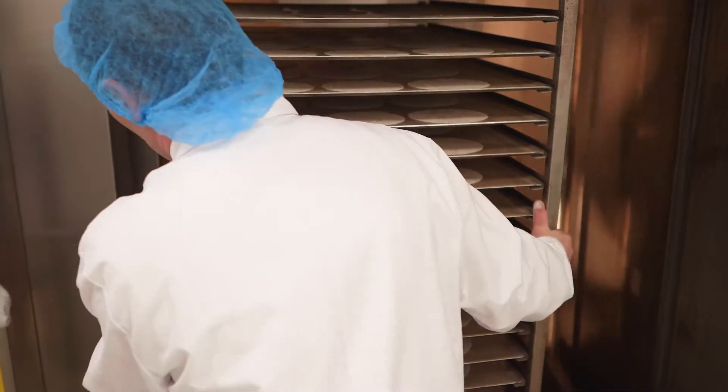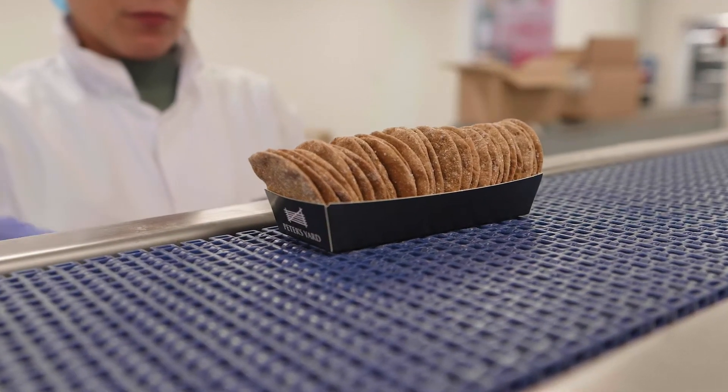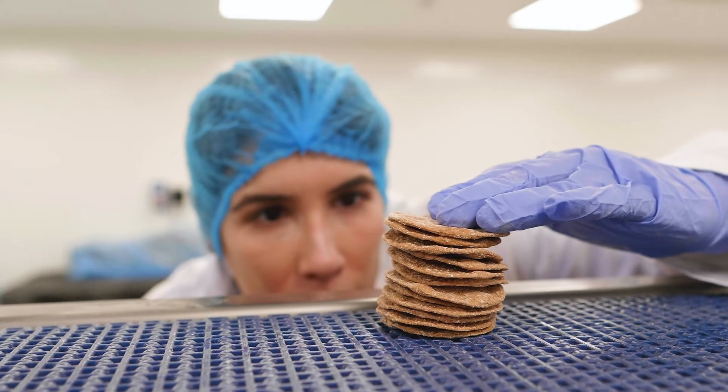Each batch of product is baked by hand, and our bakers judge the perfect bake. They are looking for the right color tones, irregular bubbles, wobbliness, and the right thickness.